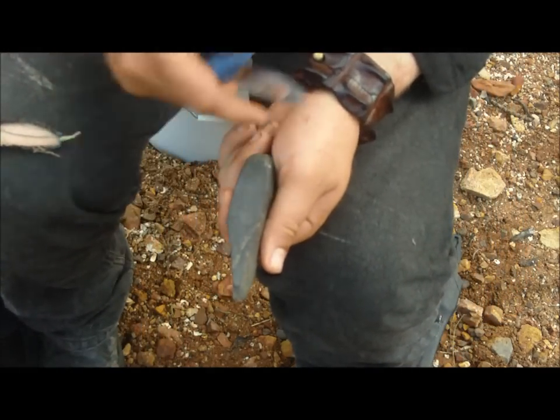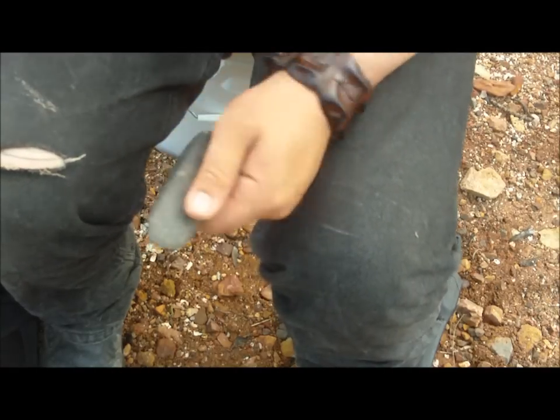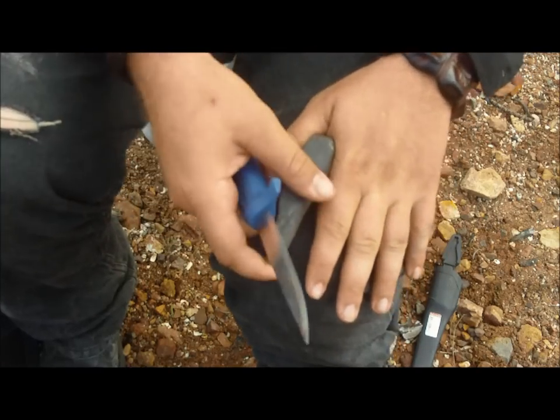We've established that it's blunt and it's not really taking hair. So let's sharpen it — I'll put it on my knee for a bit more stability.